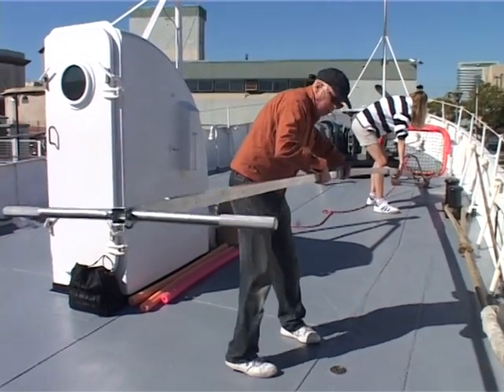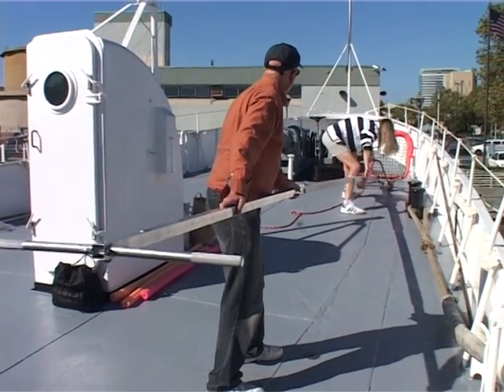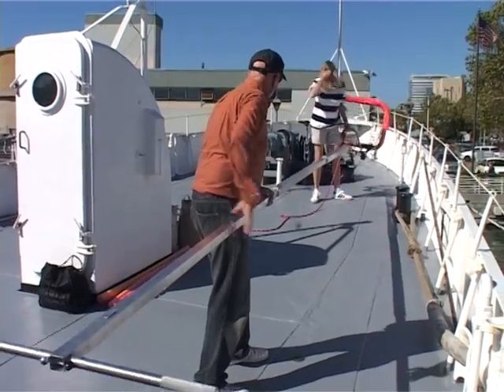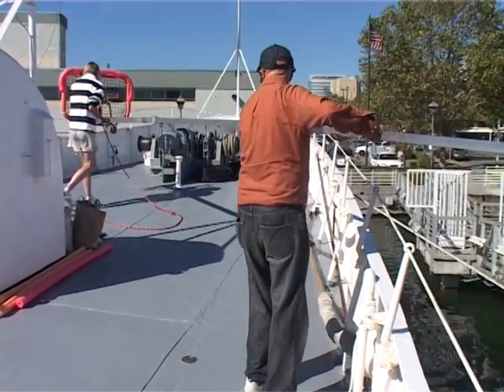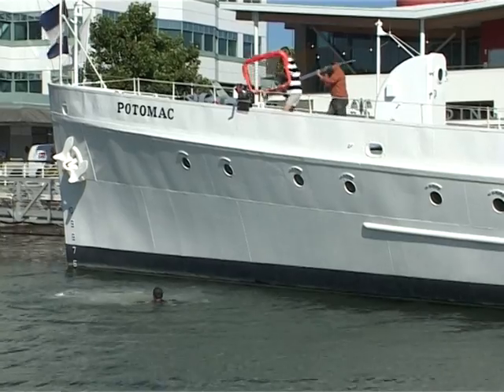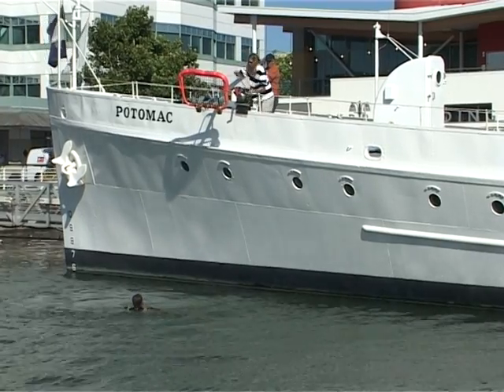They're extending it all the way. They're now lifting it up and they're going to drop it over the side. The victim is still in the water. They're dropping it in the water.